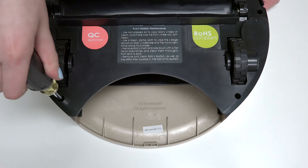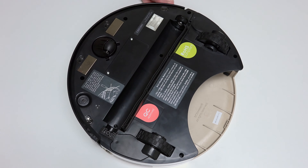1 screw on each side of the dustbin. The final 2 screws are in the brush compartment.